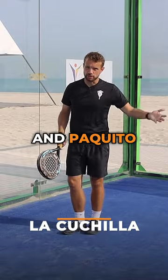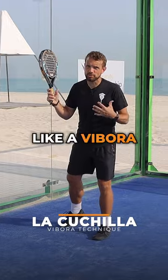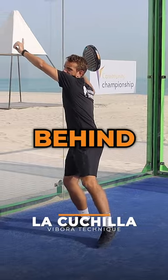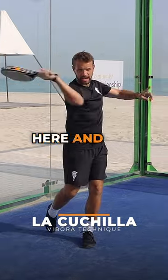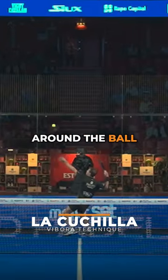The first is the Cachilla, and Paquito uses this shot a lot, where the ball bounces off the glass and you're in a Vibra-style technique with the racket behind. There's great rotation here and you really throw the racket through, extending the elbow into the shot, coming around the ball exactly like you would do for a Vibra.